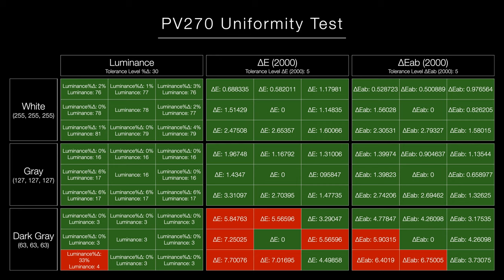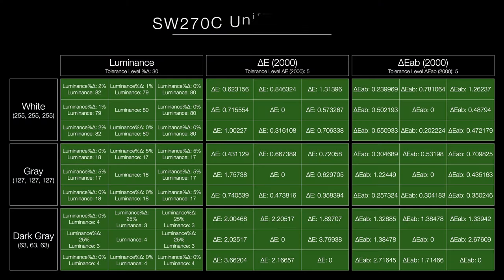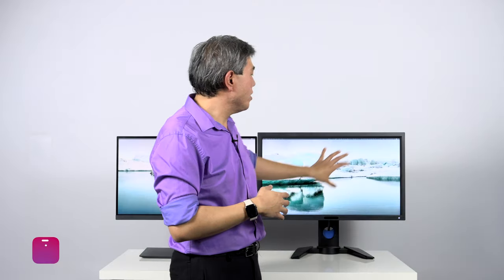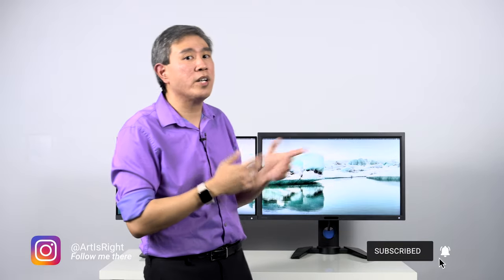Now let's talk uniformity. Historically the PV line has been known to have better uniformity than the SW line. However, with the two recent SW releases — the SW270C and the SW321C — BenQ implemented a new technology called Uniformity Version 2, and now these SW displays are going to be really close on par with the PV line, if not slightly better. When BenQ launched the PV line, they introduced a technology called BenQ Uniformity, calibrating the display so that what you see in the middle matches top to bottom and left to right.